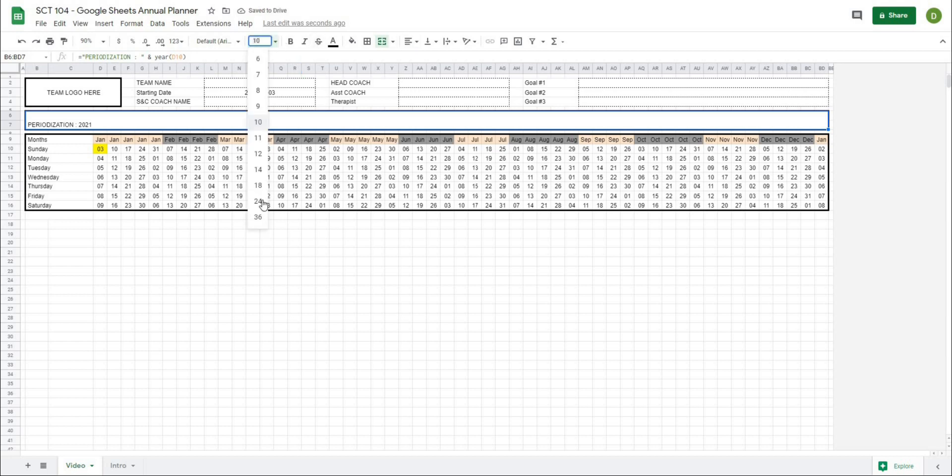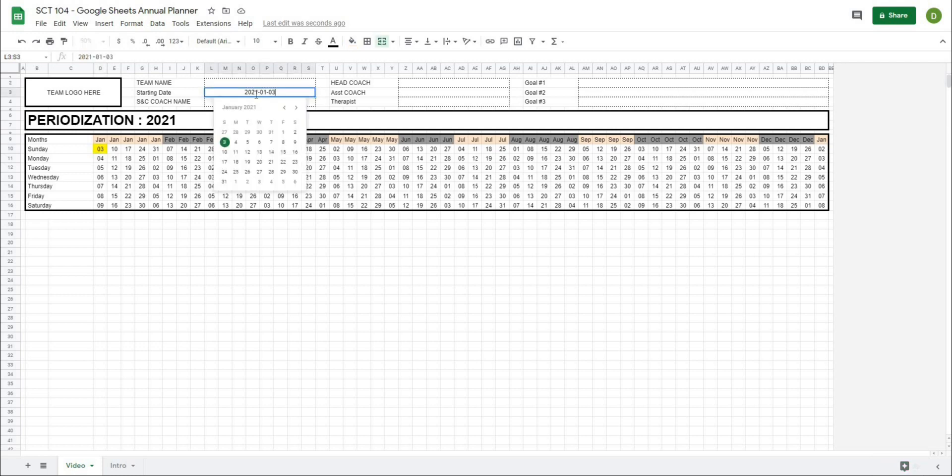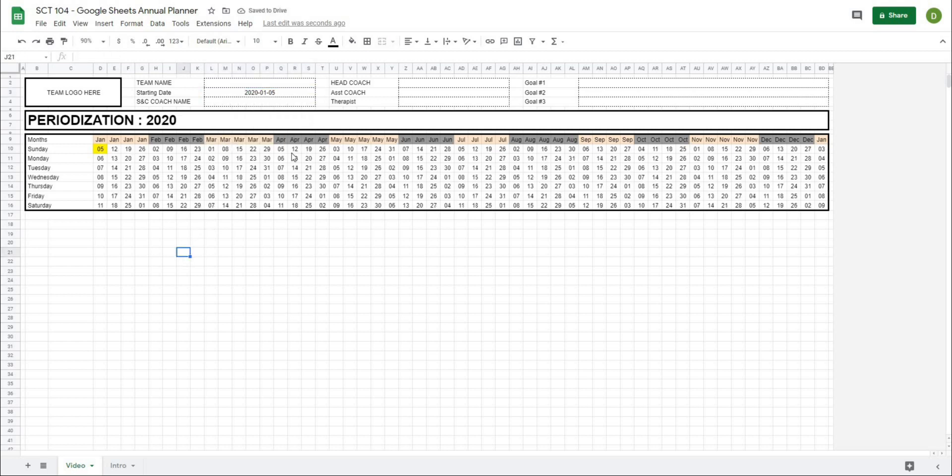Now if I change this start date to 2020 and go all the way back, you can see that all of the dates automatically update and the title 'Periodization 2020' automatically updates as well.